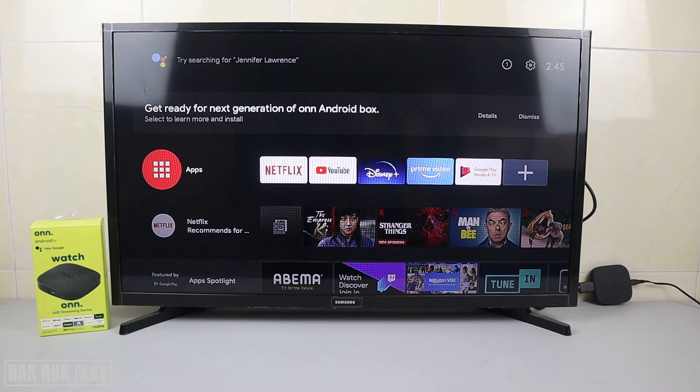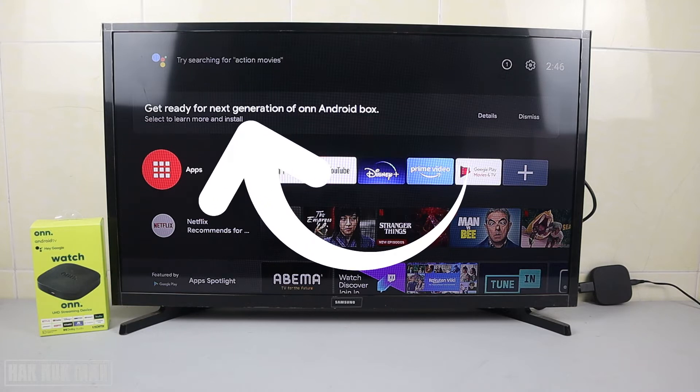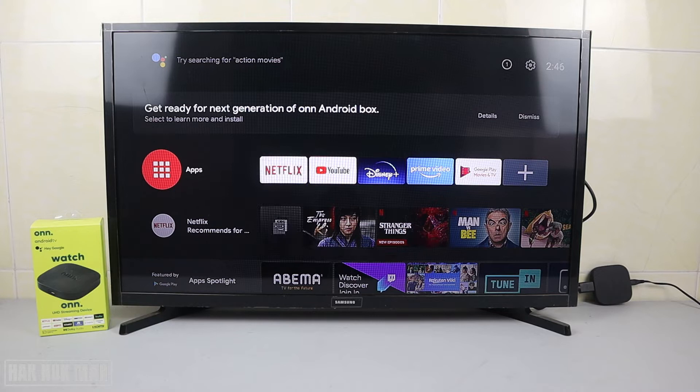Good evening everyone. In today's video, I'm going to show you the ONN Android TV box when it shows the message on the screen: 'Get ready for the next generation of ONN Android box.'